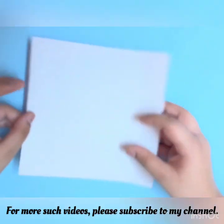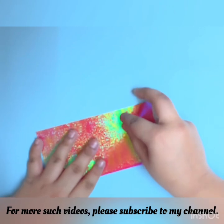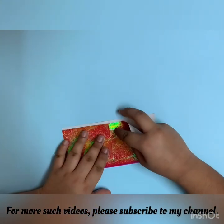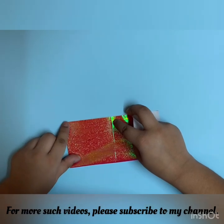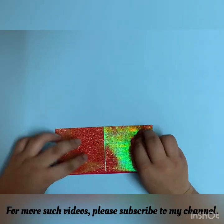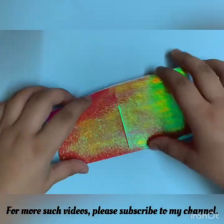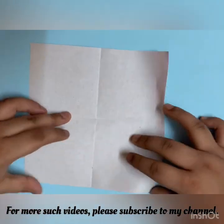So let's start by having the white side up and fold your paper into half. Unfold and now you have to fold in half from the other direction. Now you have to fold the corners to the center.